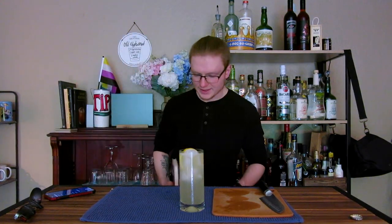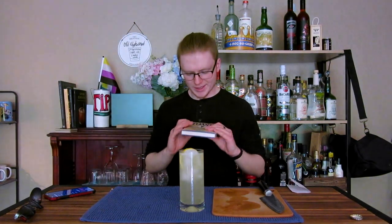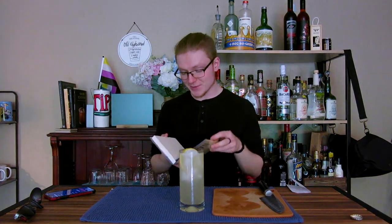Short, sweet, and easy today — that's really all I have for you. So let's go ahead and do our reading per episode from Crisp Toast.